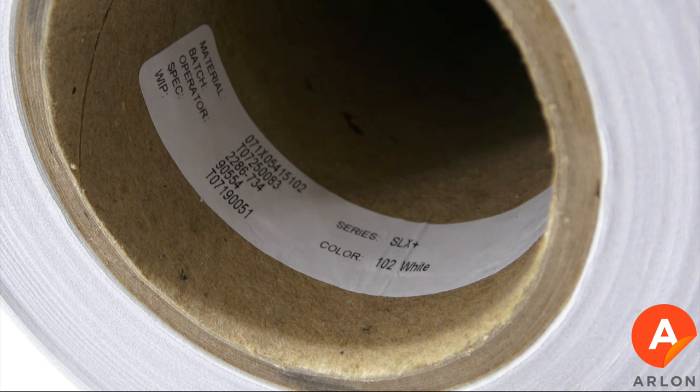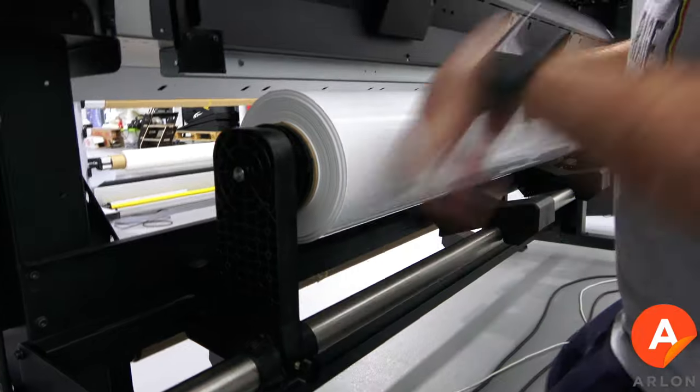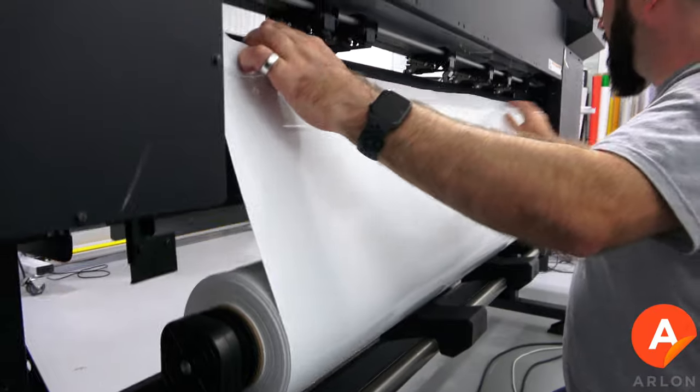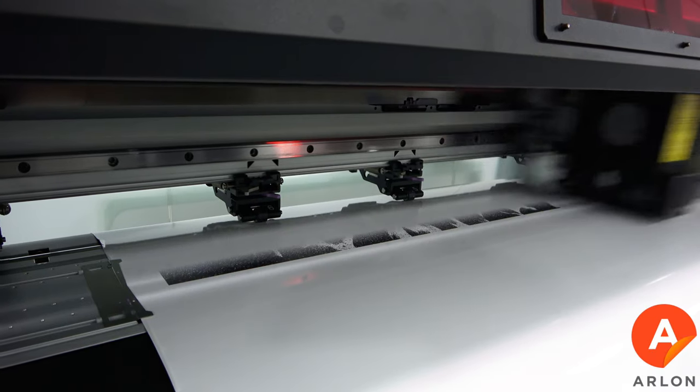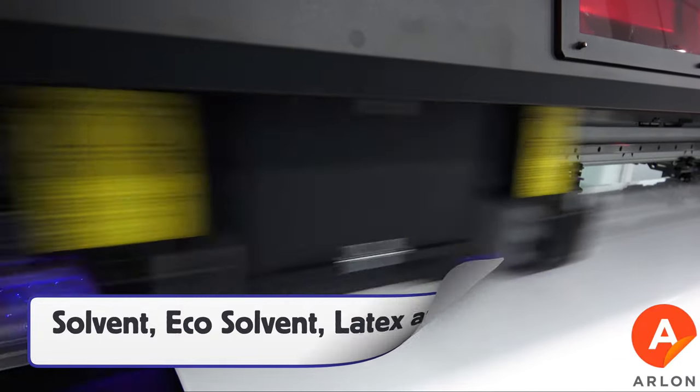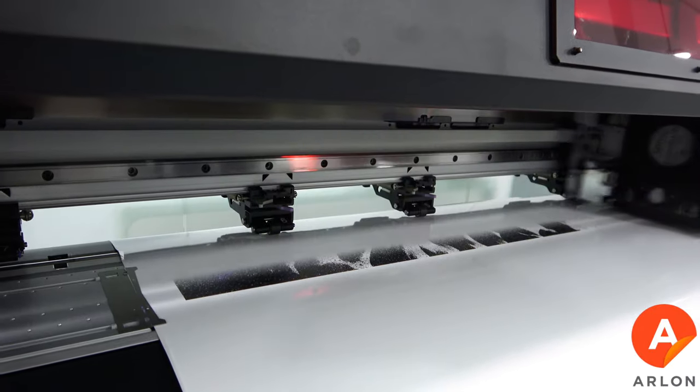The lot number can be found on the outside of the box as well as the core tube. Before printing, be sure to go to arlon.com and download the right ICC profile for your printer. SLX Plus is compatible with the following inks — check with the print manufacturer regarding proper outgassing times.